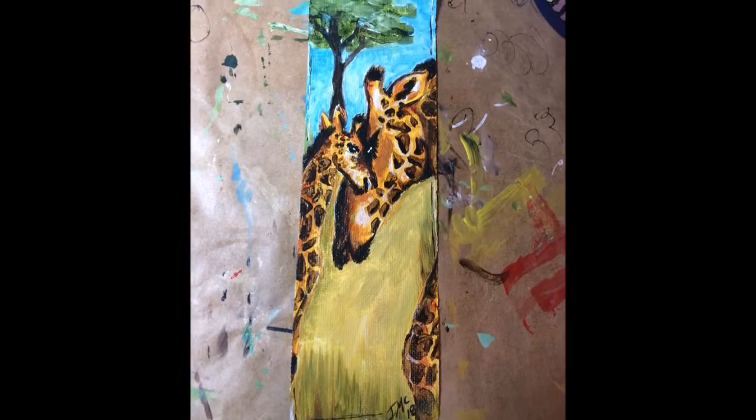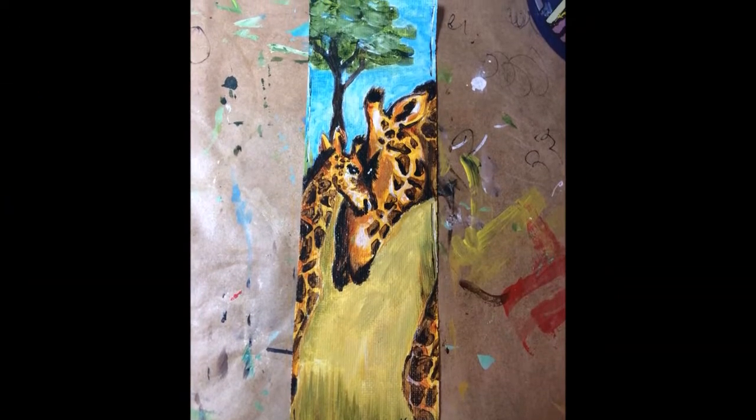Hi friends! I did another canvas bookmark today. I did strips of canvas that I have from Ripped Canvas and I'm making a mama and a baby giraffe.